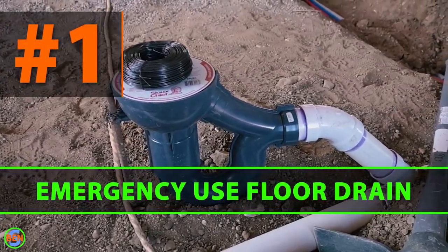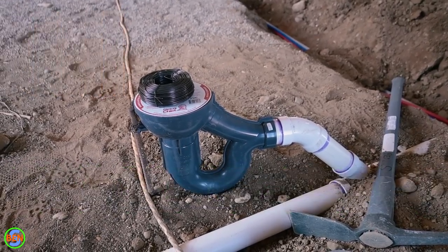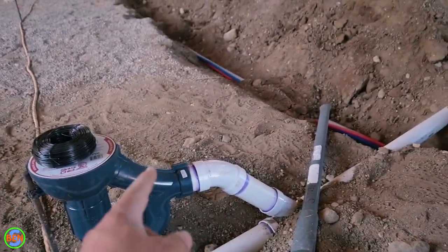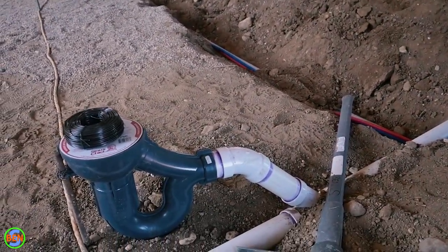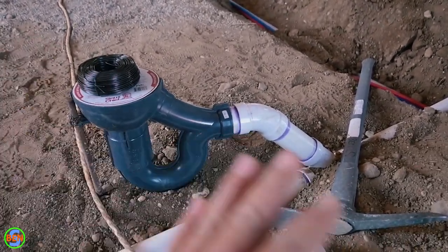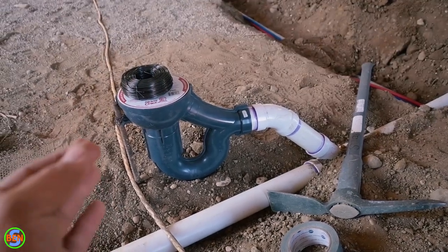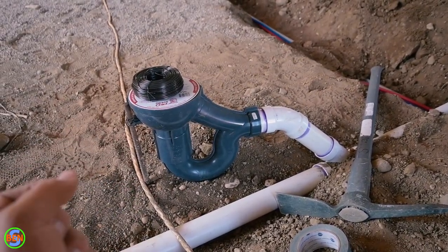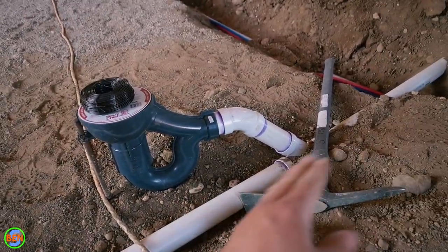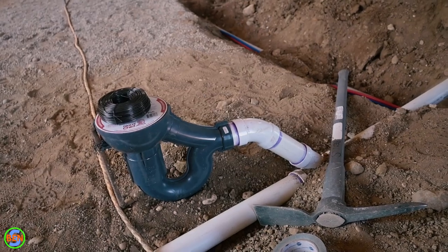The first item is this floor drain right here. This is an emergency use floor drain — you can tell because it is not vented specifically or separately from the rest of the plumbing system. However, it is attached to a vented branch. In most areas, they allow you to have an emergency use floor drain that is unvented as long as the pipe going from the vented branch or main to the floor drain is less than 25 feet.